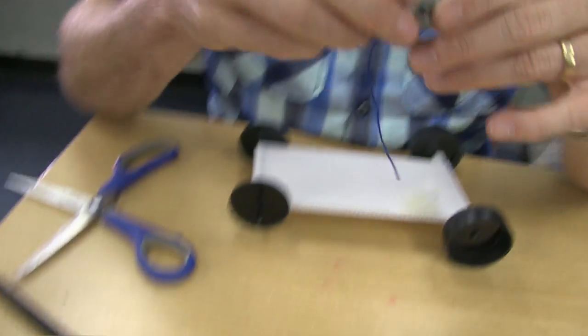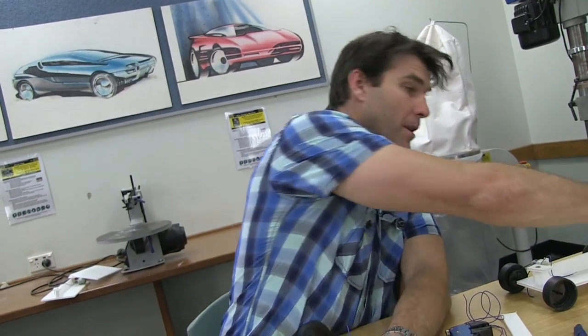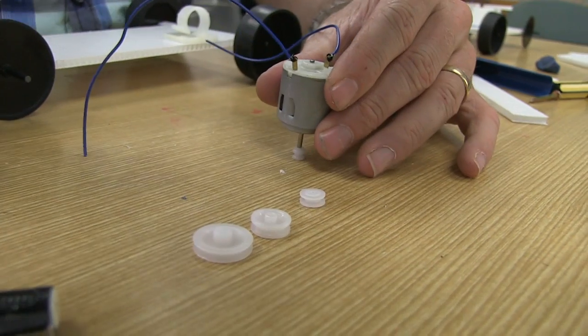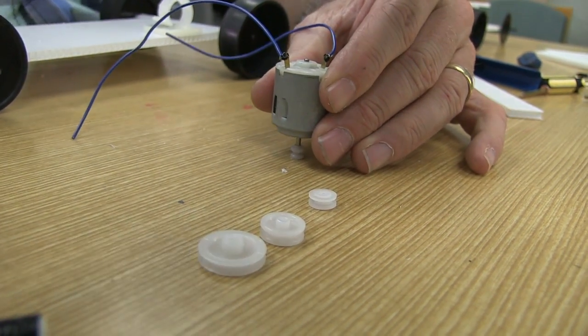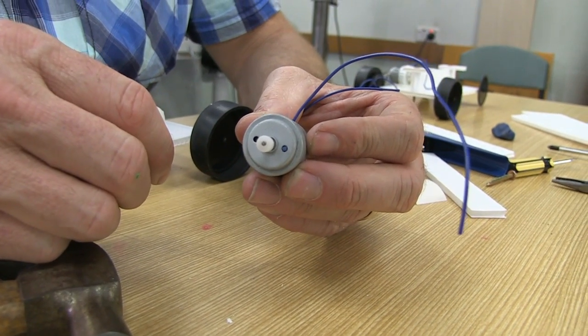We've got a number of different types of pulleys — let's choose one and put it on. I'm going to use the smallest one first. Take the hammer, place the armature over the pulley hole, and tap it on the back. Keep hitting it down until you can't hit it anymore — you'll find the end of the armature will be flush with the end of the pulley.